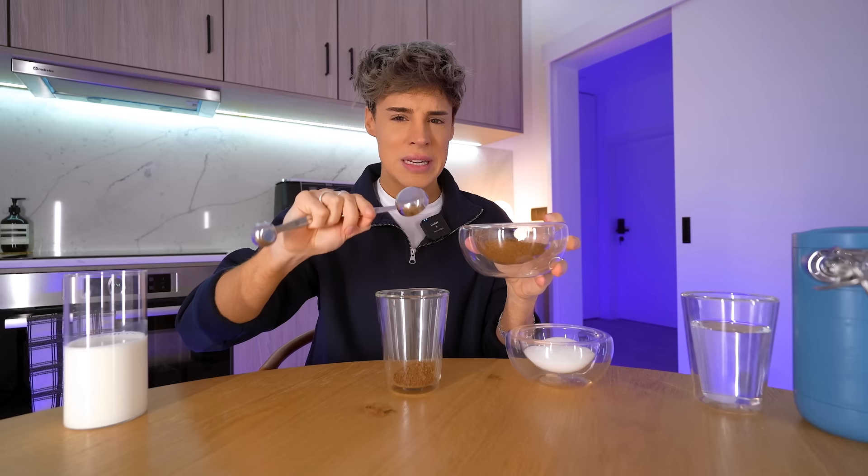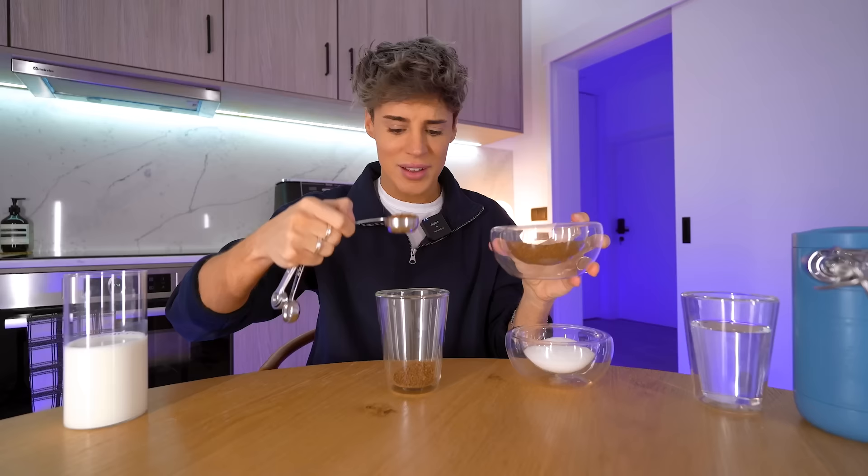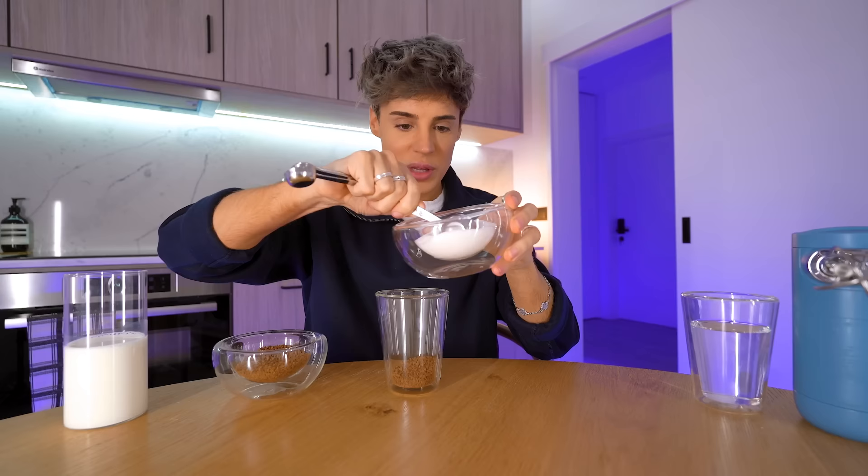Two tablespoons of instant coffee. Am I the only one thinking this? I usually measure my coffee in teaspoons. Tablespoons? What are you trying to give me? Another panic attack? The third one today?